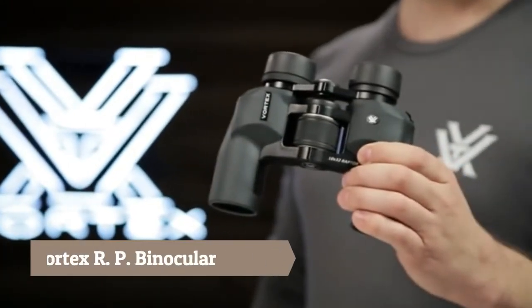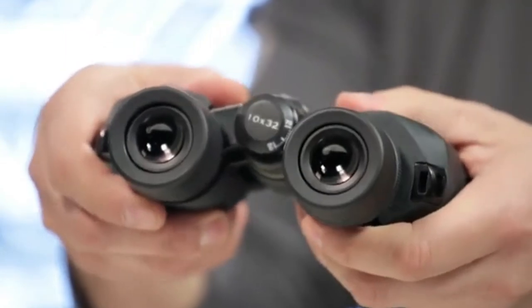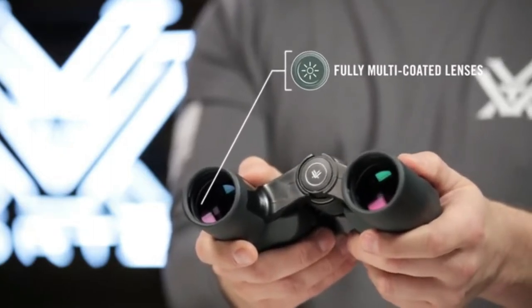This is the Vortex Raptor. The Raptor binocular has a wide angle, horoprism design that flexes to promote comfortable viewing for a variety of facial structures, wide or narrow. Fully multi-coated lenses transmit bright, crisp images with excellent color fidelity.